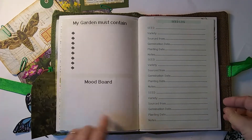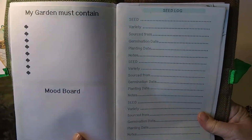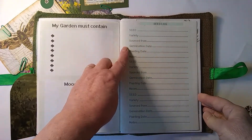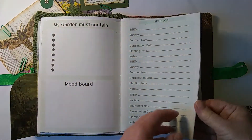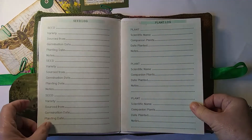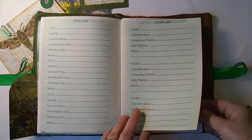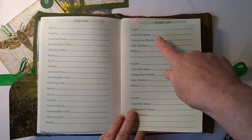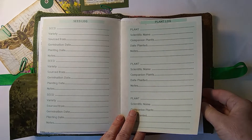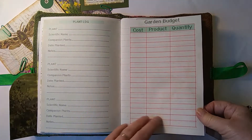If you like to grow your own plants, there's a seed log where you write down the variety, source, form, germination date, planting date, and notes — nice to have a comprehensive record. There's also a plant log for plants you're putting in: scientific name, companion planting, and date planted. And then there's a garden budget section.